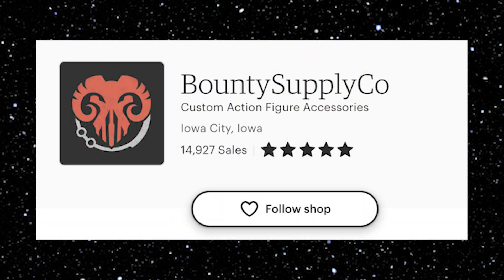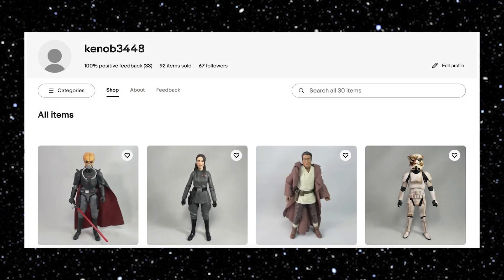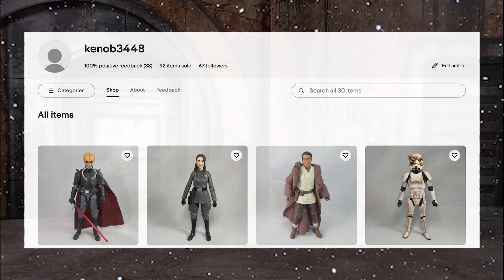For starters, all of our 3D prints today have been sourced from Bounty Supply Co. on Etsy. I highly recommend checking them out as they have great sales, great rates, and great products. Additionally, if you are interested in any of the figures I am showcasing today, I've got a couple of them available for sale on my eBay page, so that link is in the description if you'd like to check that out and support the channel.